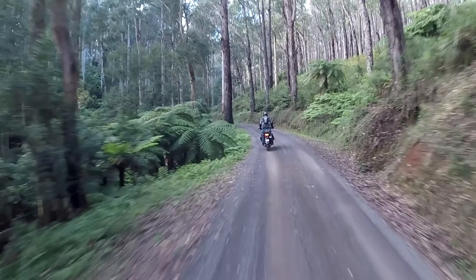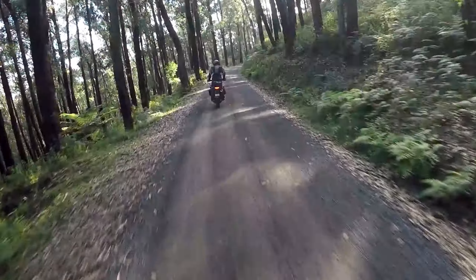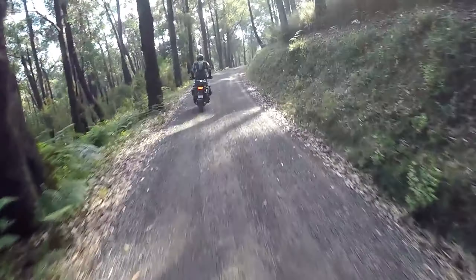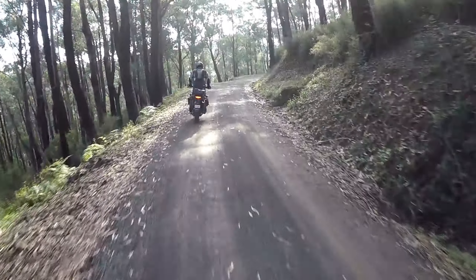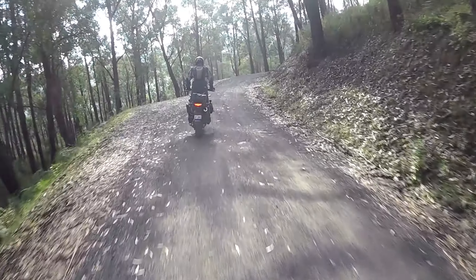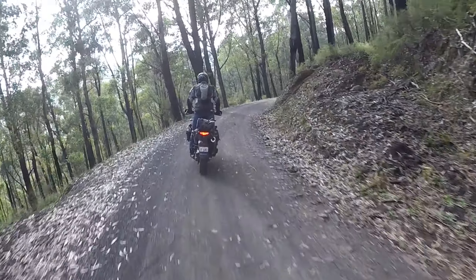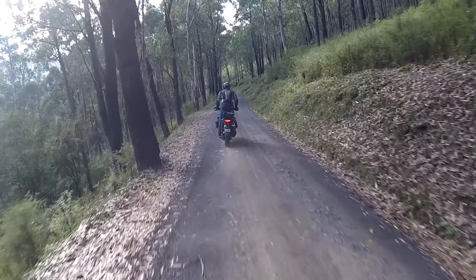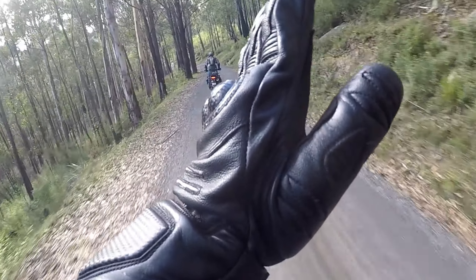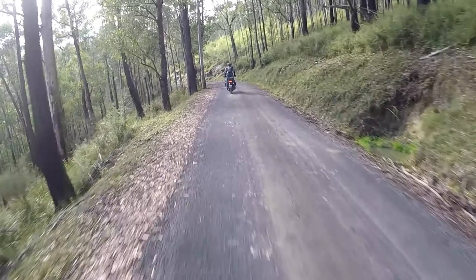I've just got him to go in front so I can see what's going on — let's see how he corners. So he's staying in line with the bike and leaning like this, where really he should be tipping the bike over and keeping above it.